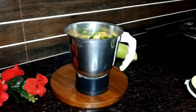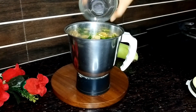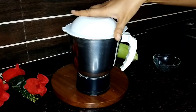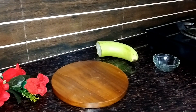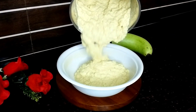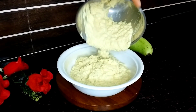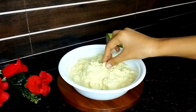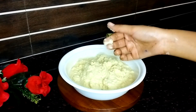Maine 16-17 inch adrak liya hai, ek chutki hing lenge, ajwain, aur yahan pe pani daal denge — thoda thoda pani daal ke iska paste banana hai. Jaise ki aap video mein dhek saktay hai, iska jo paste hoga wo bahut jyada mahin banega.